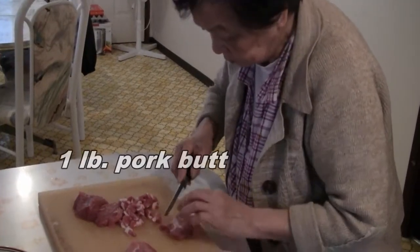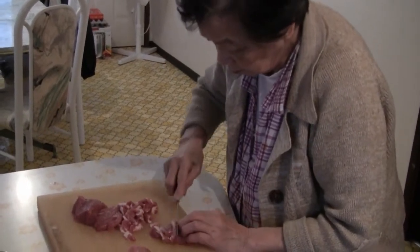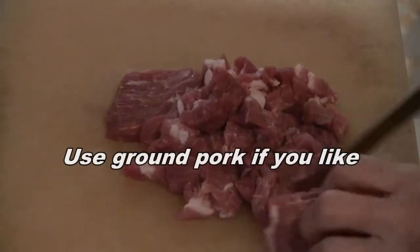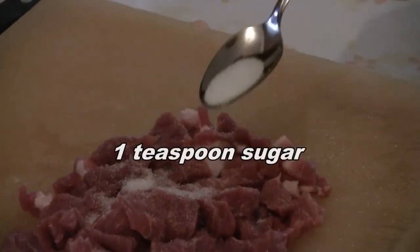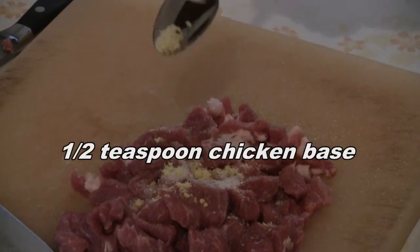First, cut one pound of pork butt into small pieces. You can use already ground pork if you like to save one step. Then add one teaspoon of sugar, then add half a teaspoon of chicken base.